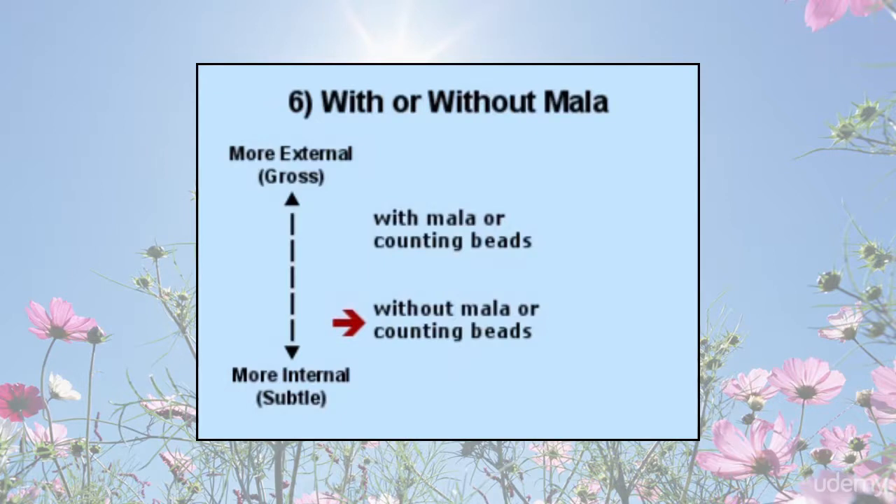However, setting aside the mala and disengaging the use of the motion of the body — the karmendriyas — allows the attention to more purely go inward, past body and sensory awareness, following the mantra as it leads you inward. Both types of practice, with or without mala, are useful and have their place in sadhana or spiritual practices.